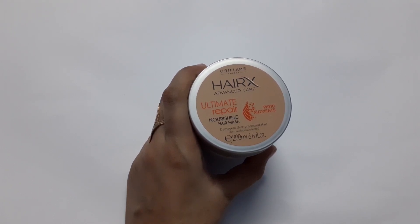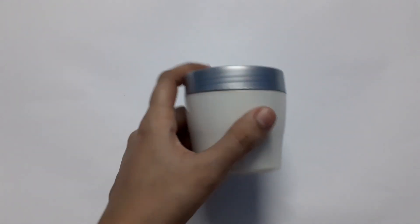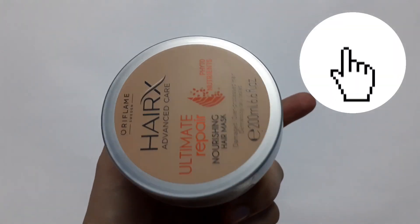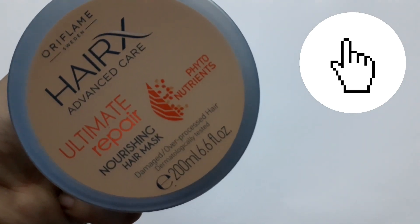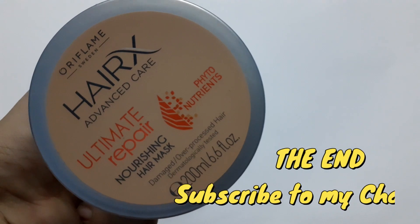Thank you so much for watching. If you found it useful, please do share with your friends. If you have not yet subscribed to my channel, please subscribe and click the bell icon so that you can be notified whenever a new video is uploaded. Thank you so much, have a great day.